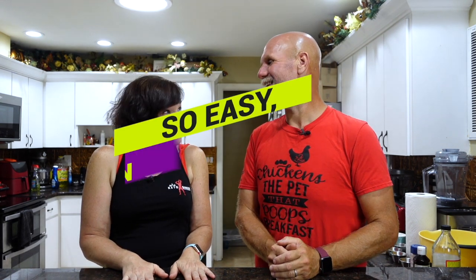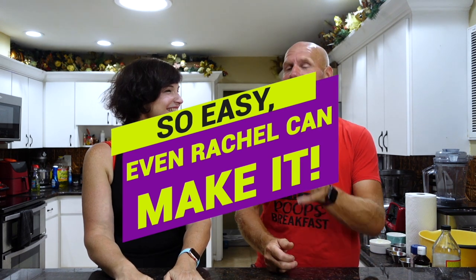It is so easy that even Rachel can do it. And you don't have to cook — that's the best of both worlds. Let's go through the ingredients.